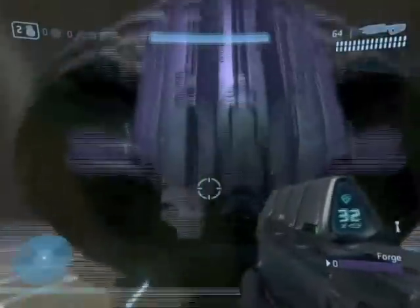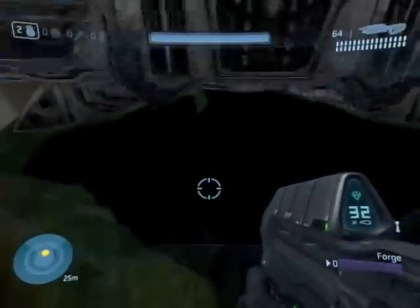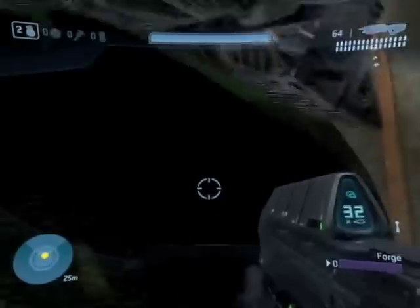Now go to the Wraith and then press RB to make it go up the wall. And that's all.